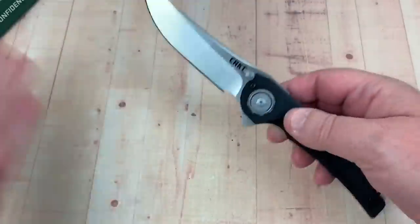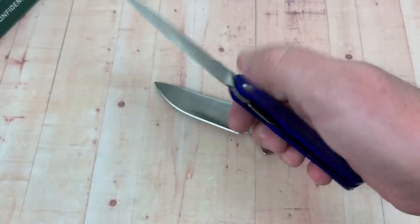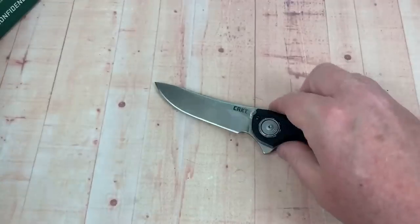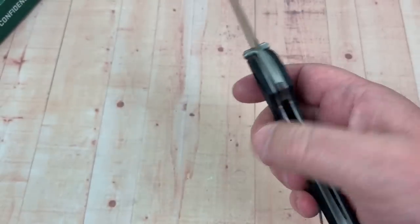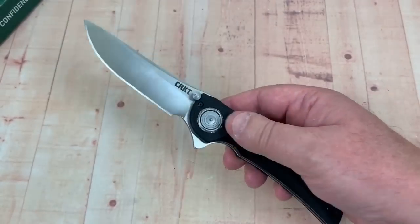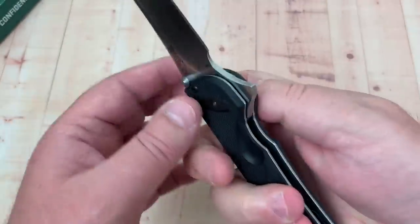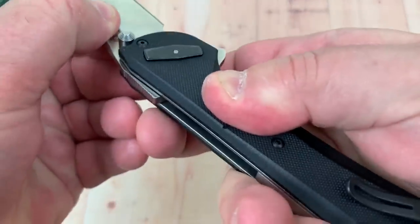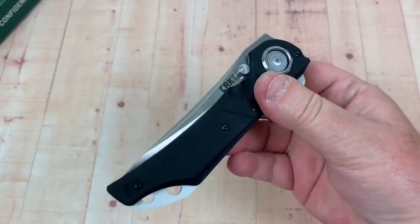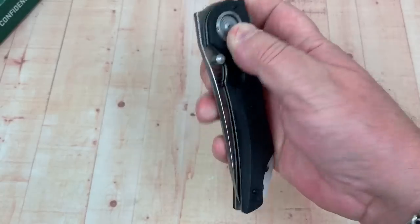What's interesting is when you disengage a lot of knives, you're putting your finger across the blade path. With a liner lock or frame lock — and I'll probably fumble for it during this review out of habit — your fingers are at risk. But with the deadbolt, you push the button, which pushes the pins back and releases the blade. You just flip it down and your fingers are out of the way, not in the path.